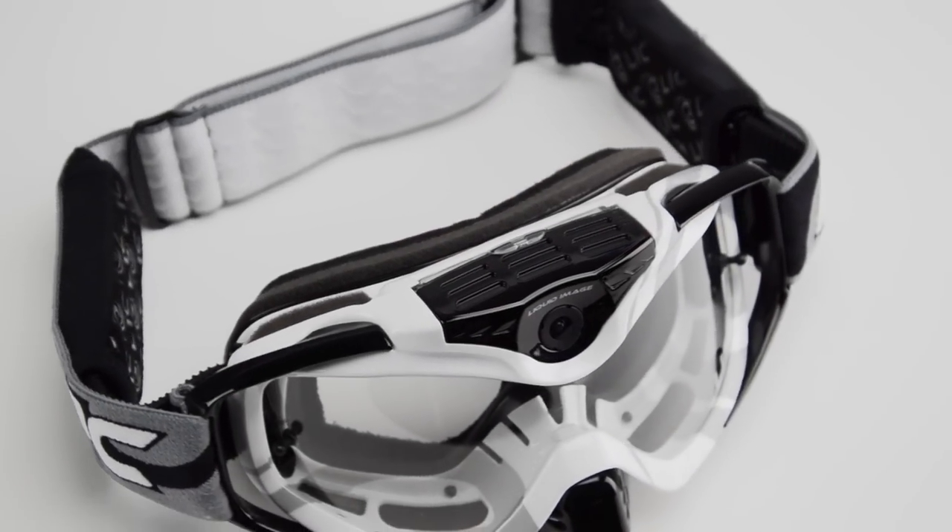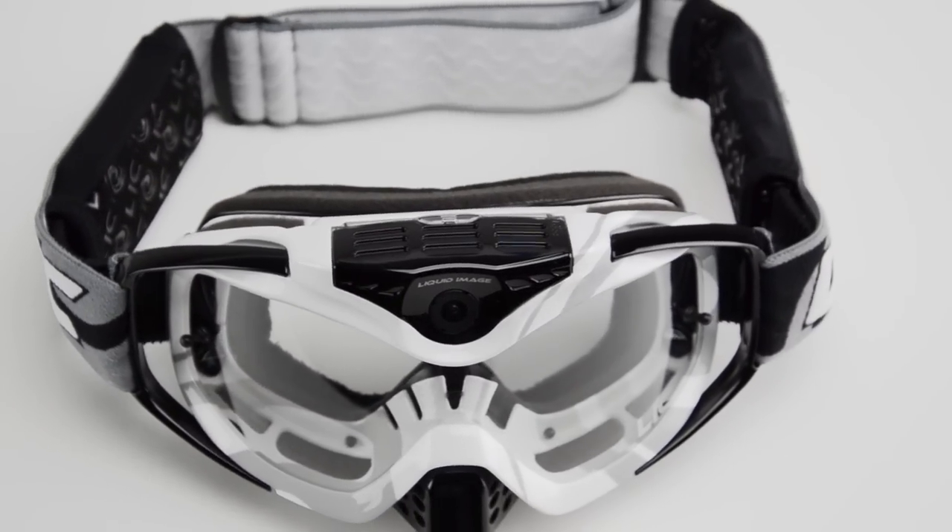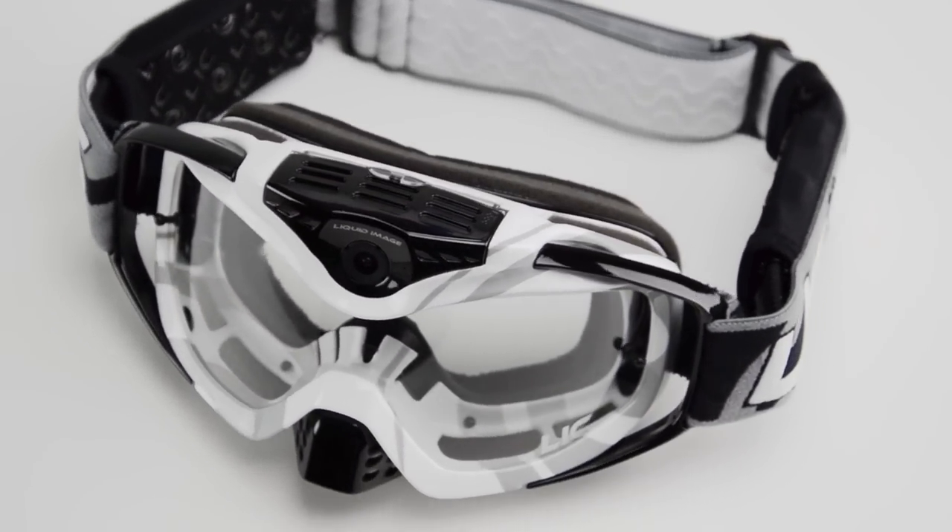In this video we are going to show you what is included in the box with the Torque series goggles and the basics on how to operate the camera.